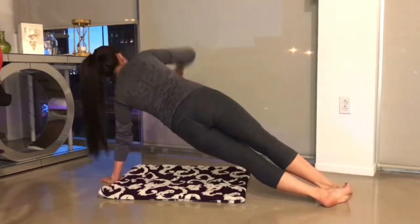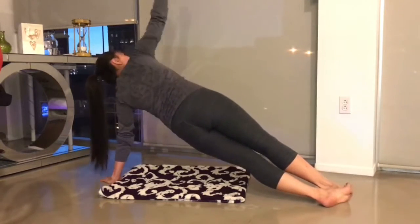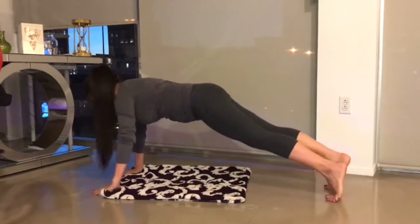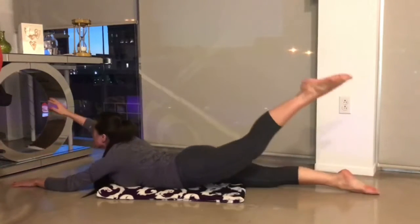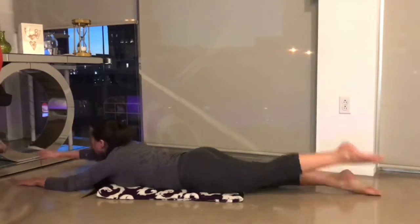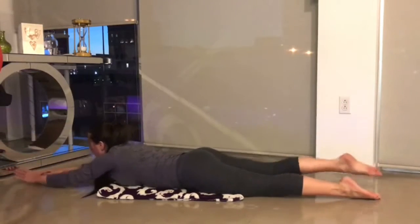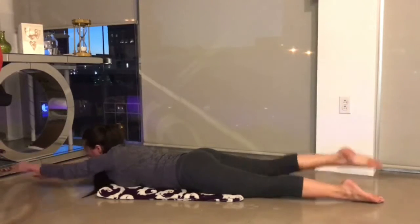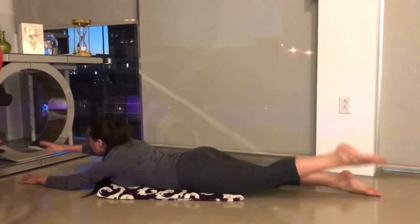This exercise is great for your core muscles and good for your balance as well. The next one is very good for your lower back muscles. I'm sure your back needs a little bit of support after all those nine months of pregnancy and carrying that baby.